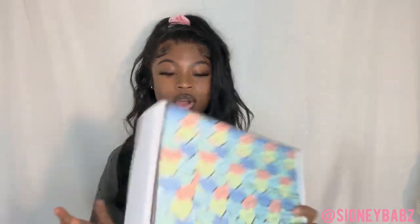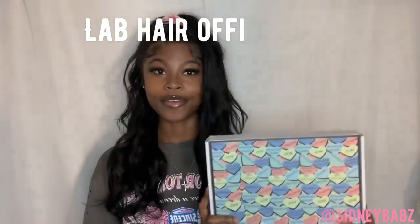Hey, what's up? Please don't forget to like, comment, and subscribe. Today I will be doing a wig review on Lab Hair Official.